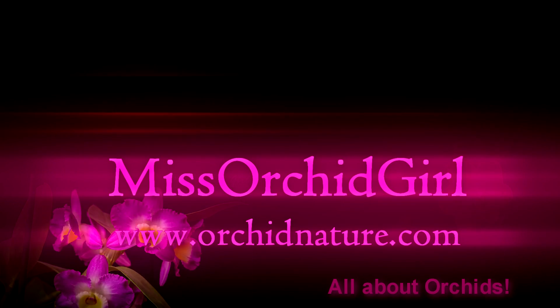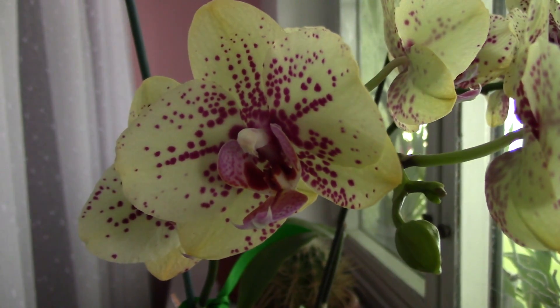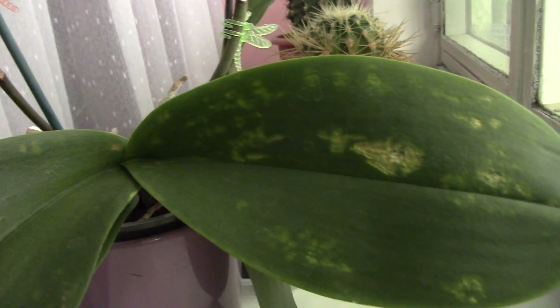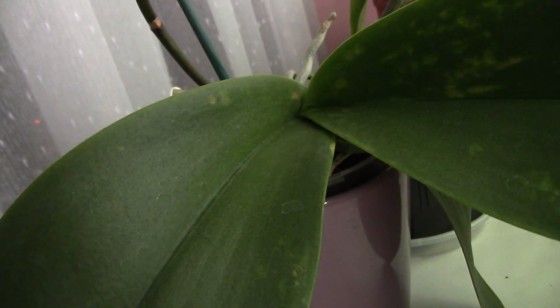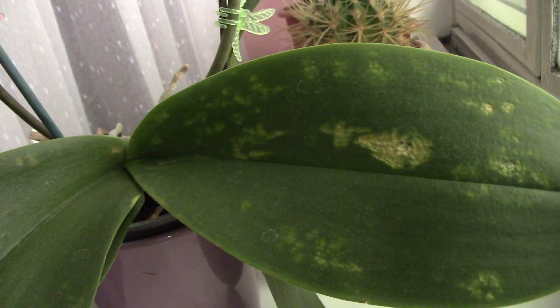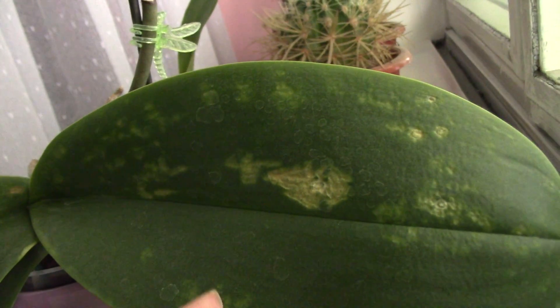Hi everyone, it's Danny from Orchid Nature. Troubling things are happening with this Phalaenopsis orchid. I'm referring to some weird leaf spotting. This started about a month and a half ago — just a few discolored patches at first. I didn't think much of it, and since it was hanging I didn't look at it much. Lately I've discovered they've grown quite a bit, to the point of creating an indentation in the leaf.